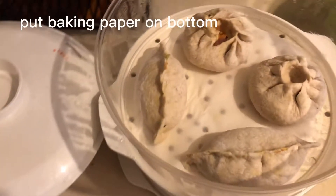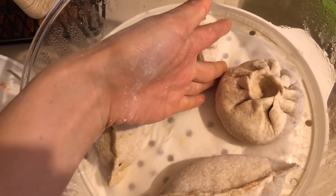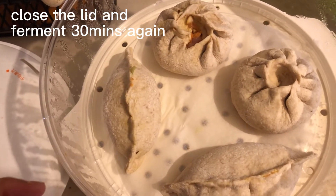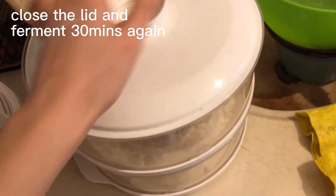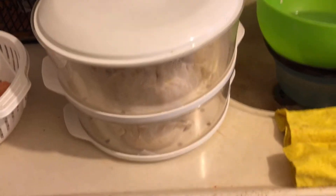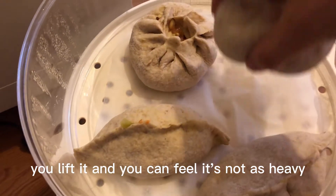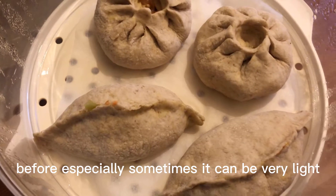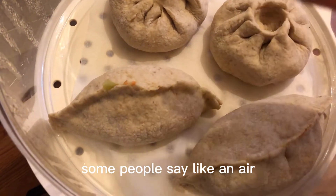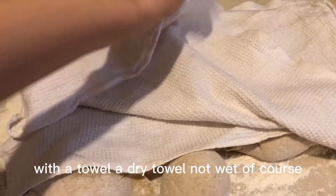I put the baozi in a steamer with baking paper on the bottom to keep them away from moisture while steaming. Make sure you have at least one finger of space between each baozi. Cover the steamer and wait — about 20 minutes in summer, 15 to 20 minutes, and in winter sometimes 30 minutes — until it ferments a second time. You can feel it's lighter than before. Be careful as it can get dry, so try to cover with a dry towel while your baozi is ready.